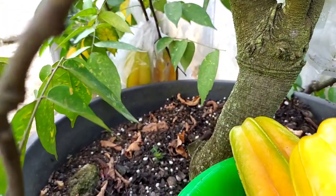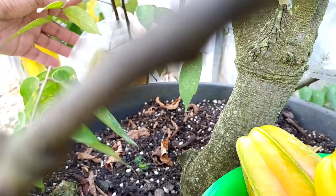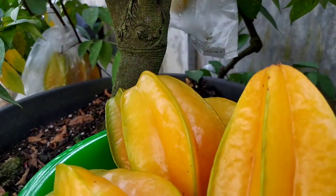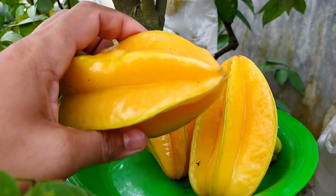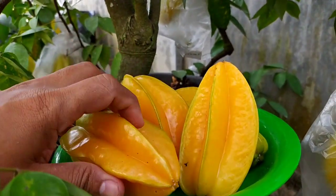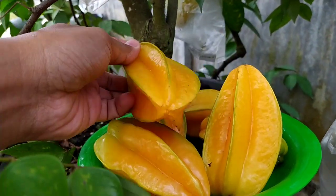Nanti setelah ini pasti ada calon bunga yang baru tumbuh lagi. Pohonnya tidak pernah berhenti berbuah, kecuali memang sengaja dipangkas total untuk percabangan baru. Nah itu baru berhenti berbuah.